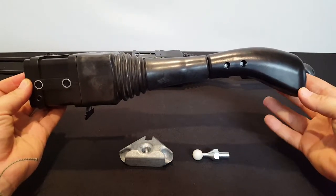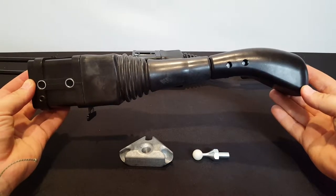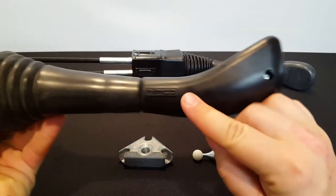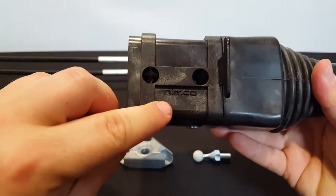This is a Nimco joystick. This has been used by Quaker for about 10 years as their OEM joystick. It has Nimco stamped in the handle and also Nimco stamped in the base.